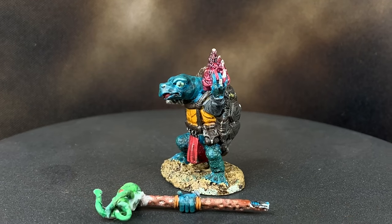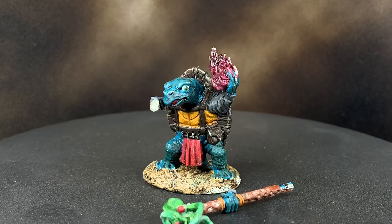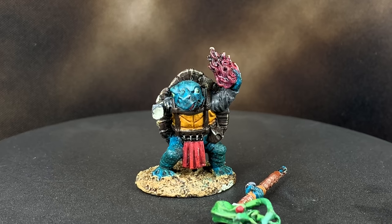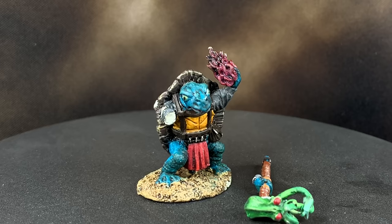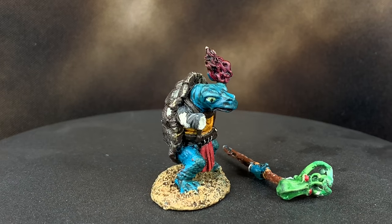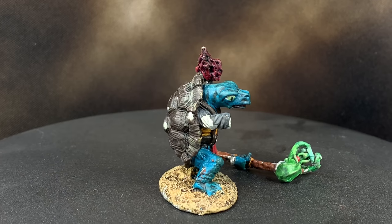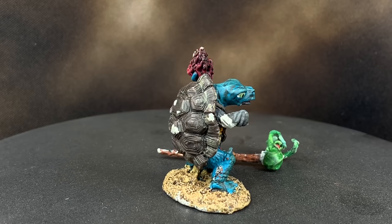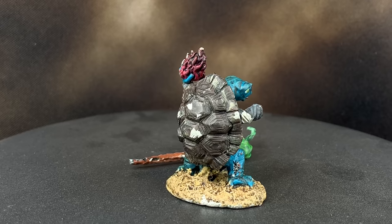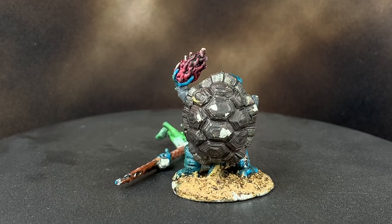Before the reveal I just want to give a huge thank you to Bo for sending this in as a commission. The support means a lot and really goes a long way in keeping this channel going. I know I already sent you the pictures and you might not have the model yet, but it should be there pretty soon — I appreciate it and I hope you enjoy it for a long time.